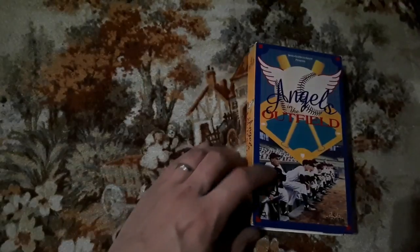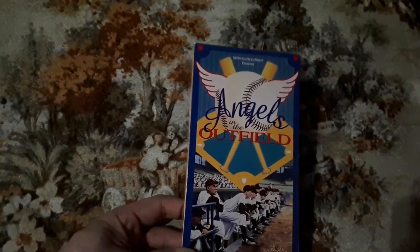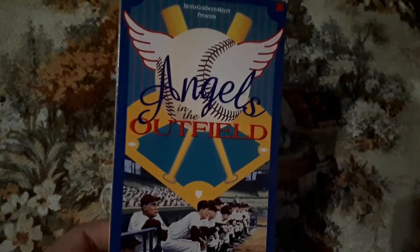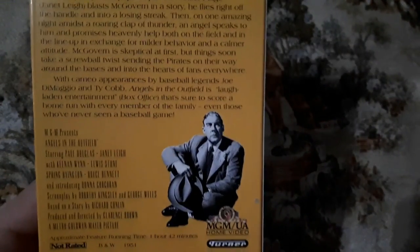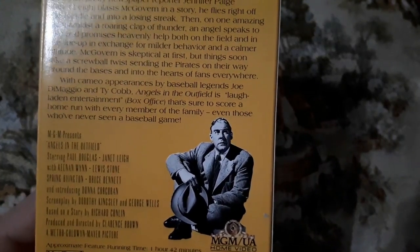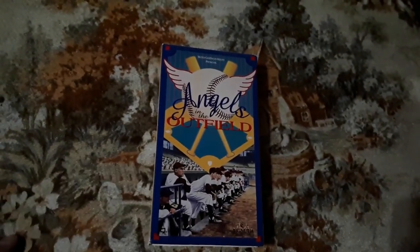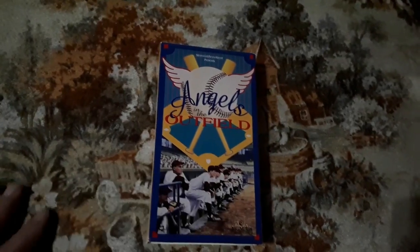Now we have Angels in the Outfield. I'm a big fan of Angels in the Outfield. The reason I grabbed this particular one — this is not the Danny Glover movie I was looking for. I was looking at it and I'm like, okay, Paul Douglas — I don't know this one at all. Angels in the Outfield — is this the same as the other one, just a remake? I don't know, but I'm going to find out. That's why I grabbed it.